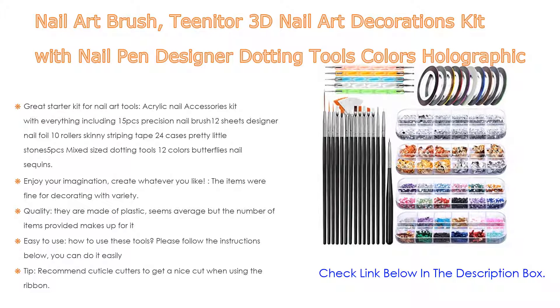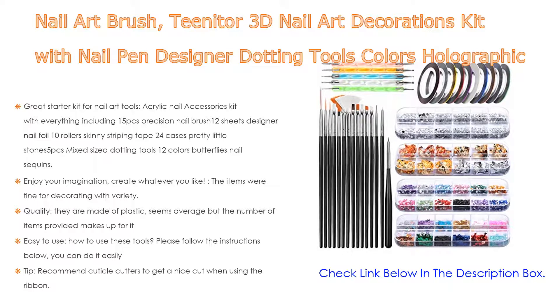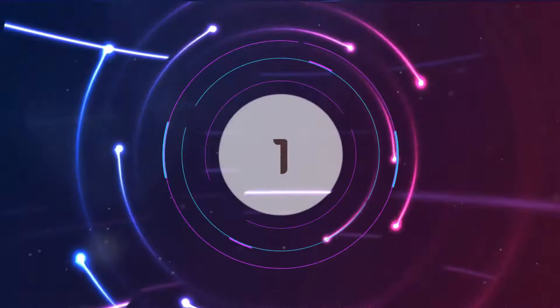Easy to use: please follow the instructions below. Tip — recommend cuticle cutters to get a nice cut. When using the ribbon, use two layers of top coat; otherwise the ribbon will pull up.